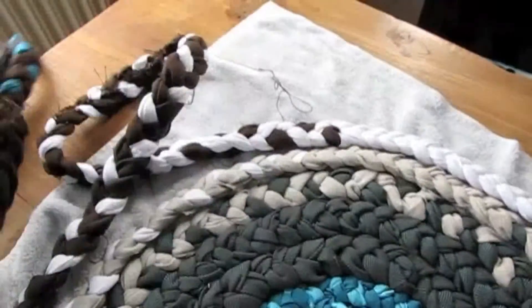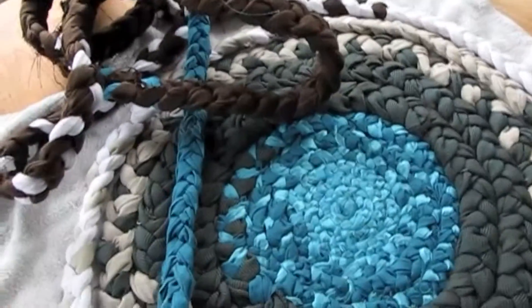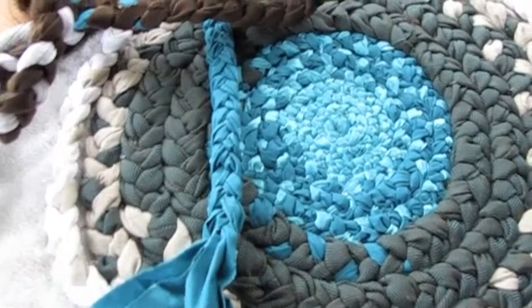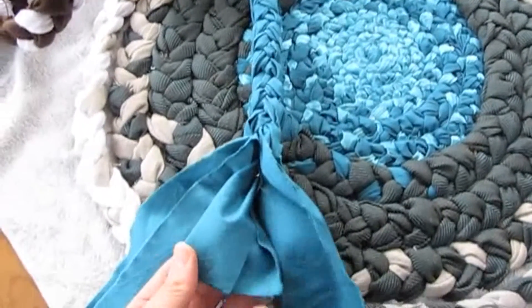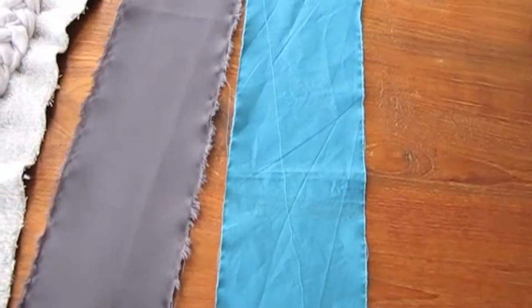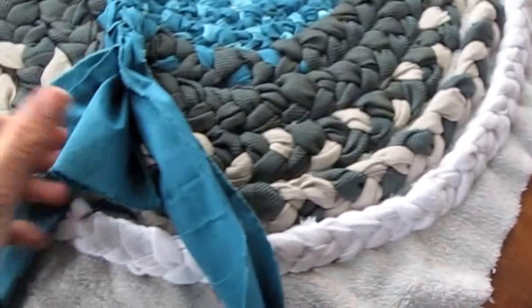You make braids out of fabric first. You go strip by strip and add on as you go, because if the strips are too long you're not going to be able to braid. These are my strips — they're about four to six inches in width. It depends on how thick your fabric is or how thick you want your braids to be.